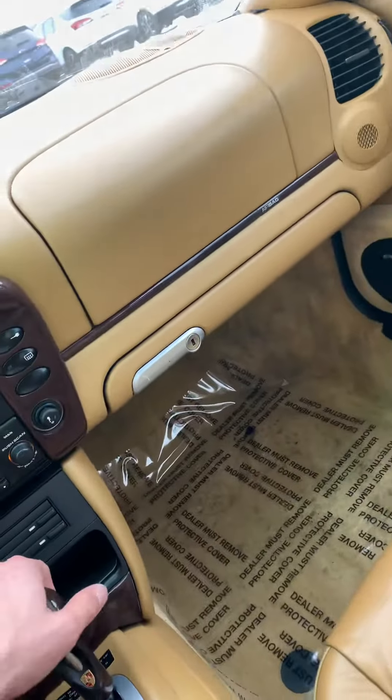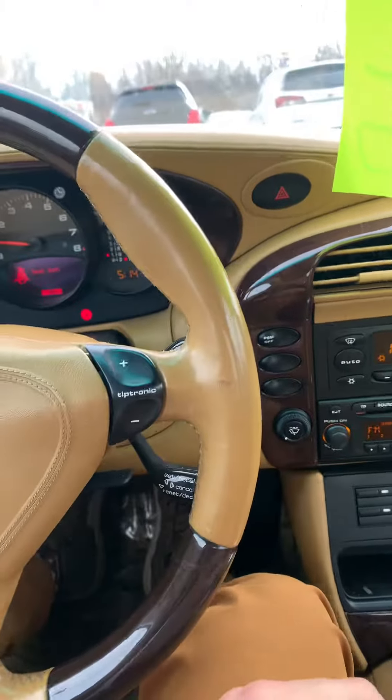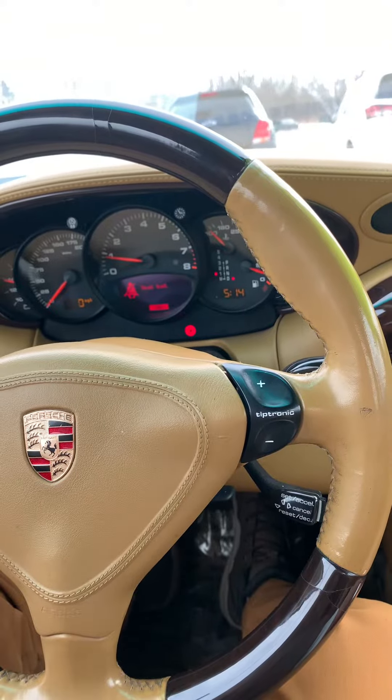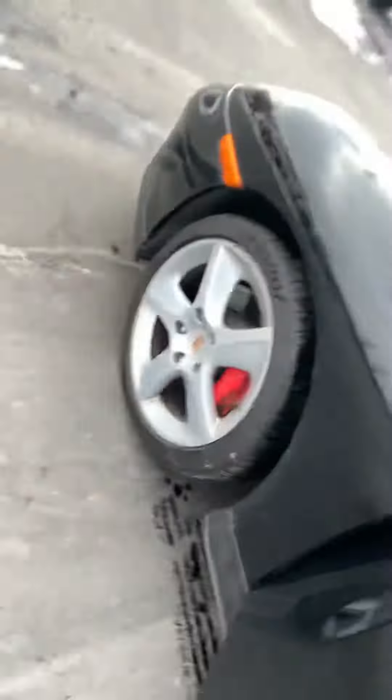Let me get you a quick picture of the underbody. I'm going to get it away from the snow really quick here — perfect. Let's grab the other side real quick.